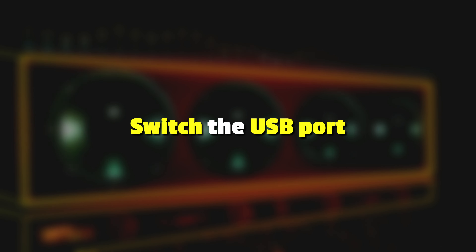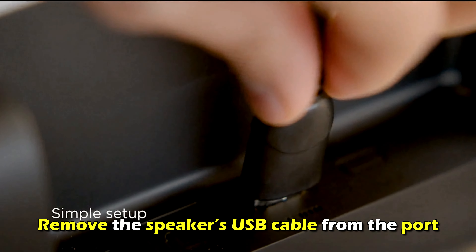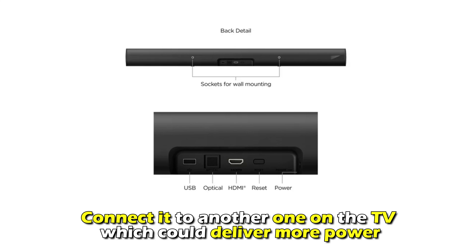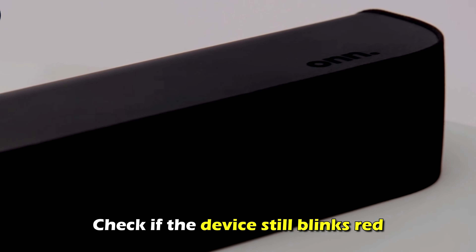Switch the USB port. Remove the speaker's USB cable from the port and connect it to another one on the TV, which could deliver more power. Check if the device still blinks red.